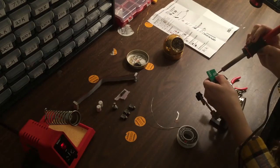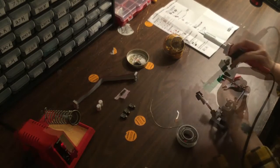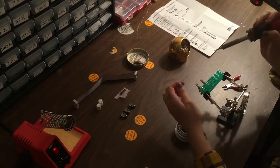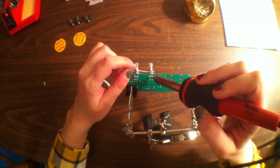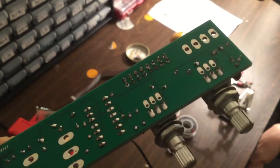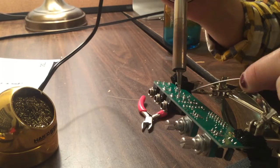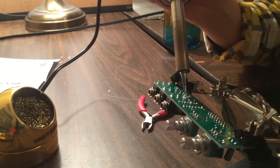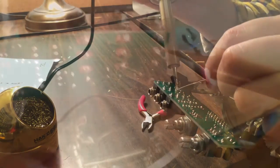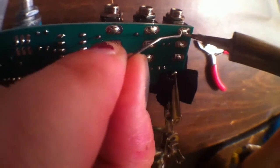Then we're going to do the same thing with the potentiometers — just solder in one leg, hold it, and then go back in and get the rest. And we're going to use that same trick to get the jacks in place. So we've got all our sockets in place, all our jacks aligned, and we're going to go ahead and apply the solder. And that's about it for the soldering.